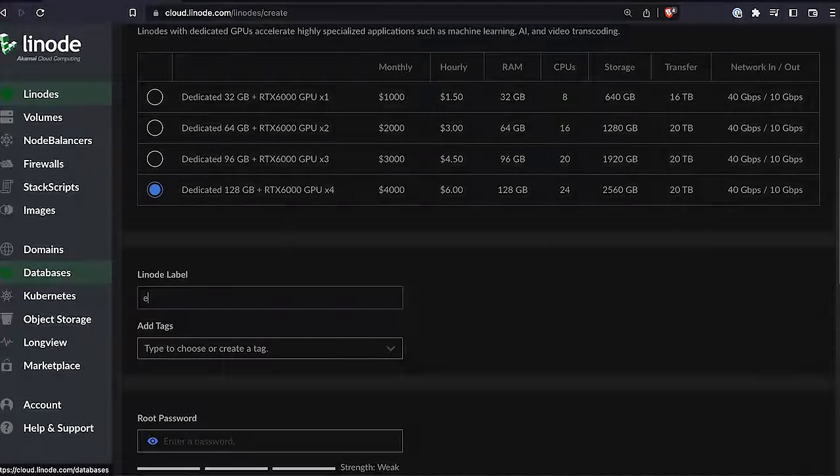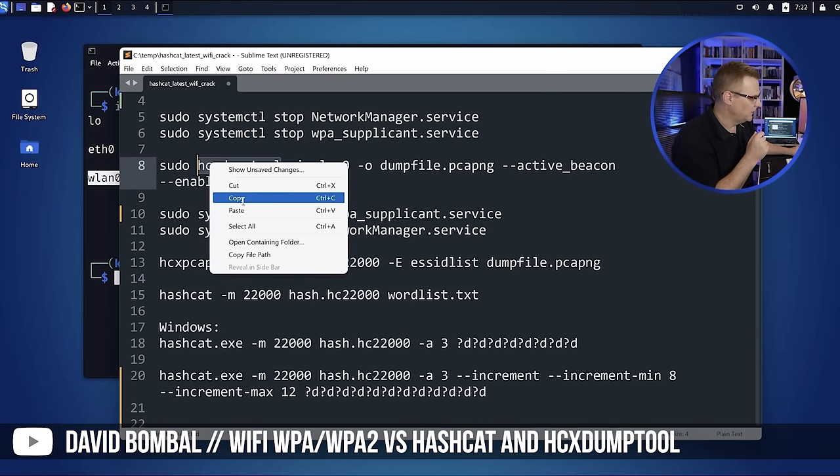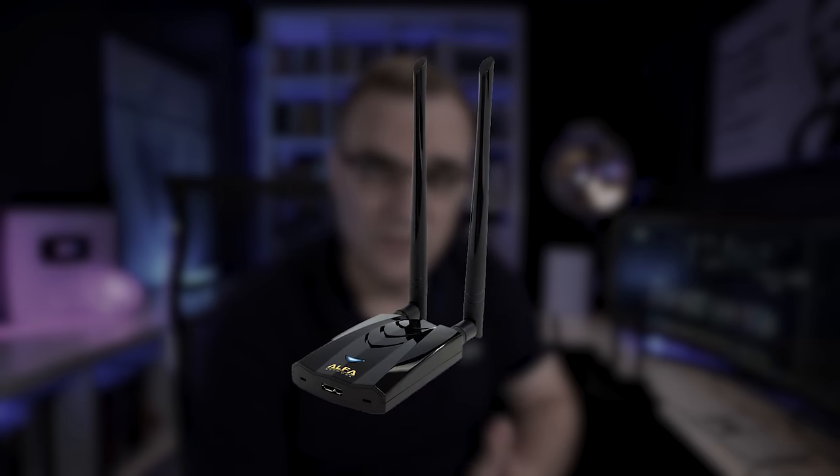In this video, I'm going to show you how to crack Wi-Fi passwords using the cloud. I'm going to show you all the steps, from setting up the Linode server from scratch, to installing the relevant drivers so you can use the GPUs, to the hashcat commands to crack the passwords. I'm simply showing you how to take captured information and crack WPA/WPA2 passwords using GPUs in the cloud.